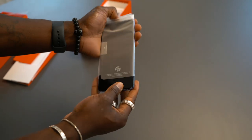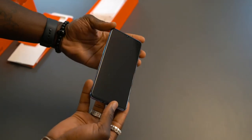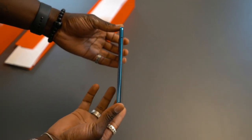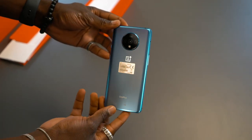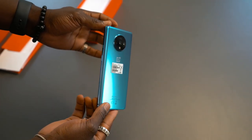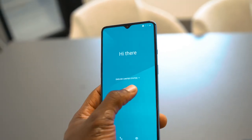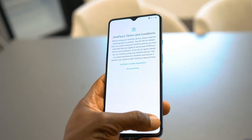Onto the device itself, it's all about the user experience. You have that 90Hz display, a camera for every occasion, and a nice balance between hardware and software. You've still got warp charge so you can quickly charge it back up. You've got HDR10+, Dolby Atmos, and now a Fluid AMOLED display at 6.55 inches.